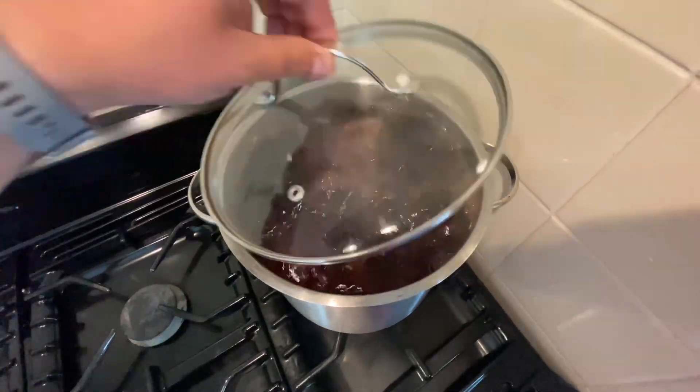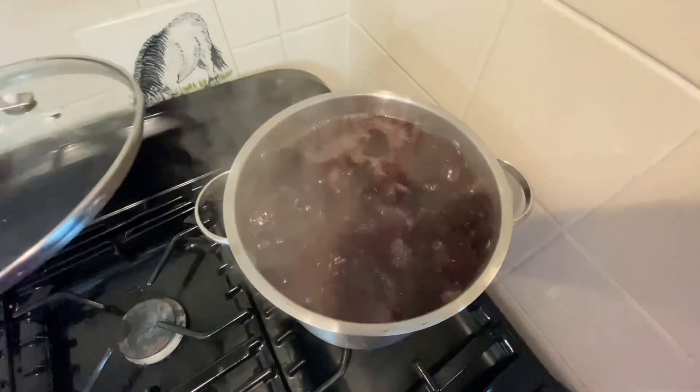Let's see how we're getting on in the pan. Oh, boiling away nicely — won't be long.